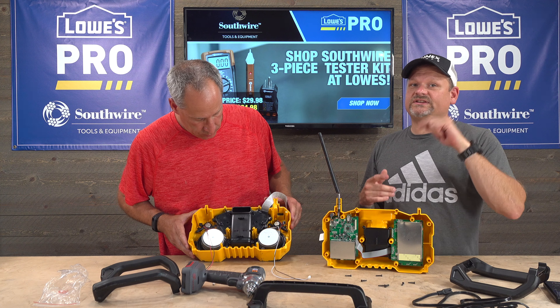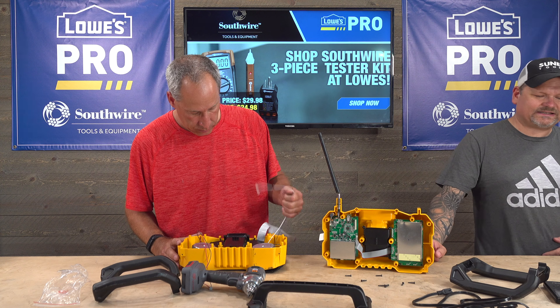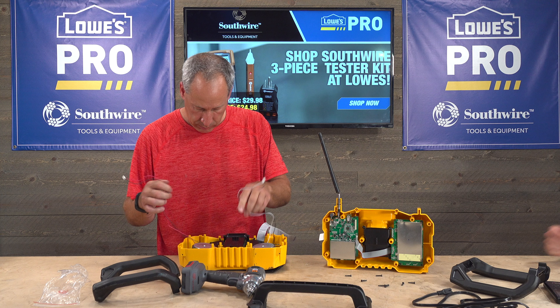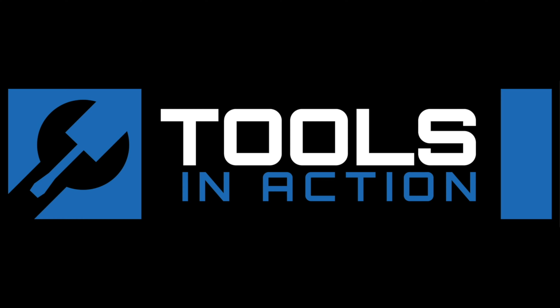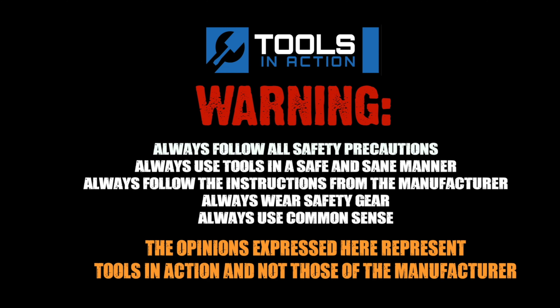Still a pretty tough radio — Eric threw it all around and it lasted. I would definitely give it a good score: 5 out of 5 for durability. For more exciting tool action, go to toolsinaction.com.